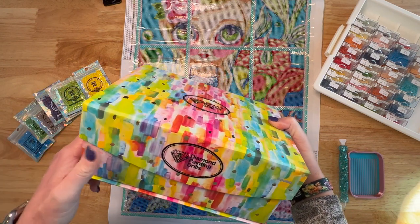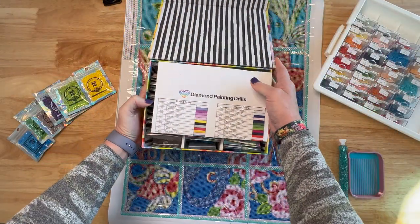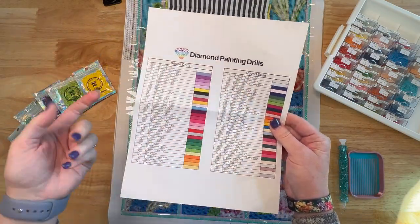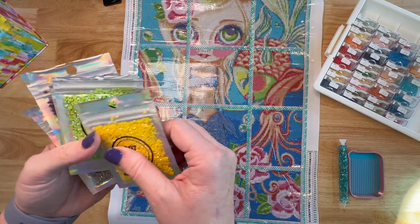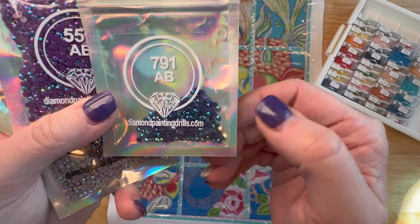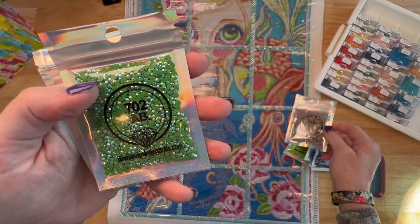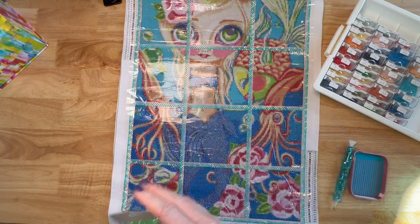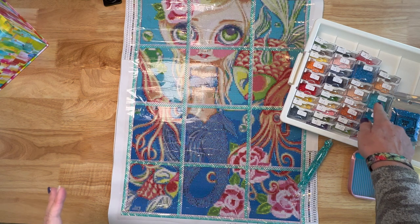I bought this several months ago — I bought a round and a square selection of AB drills. Whenever I get a painting I go down the legend one by one and see if I have any of those colors. I did have a handful: 307 is a really fun yellow, 907 is a great green, 791 I've used a few times, 550 is a really pretty purple, 3861 is that brown taupe color, 702 is beautiful, and 995. My system is to put a little dot with a Sharpie on the label on the side and keep them next to it, so whenever I need that color I can decide if I want to use the AB.